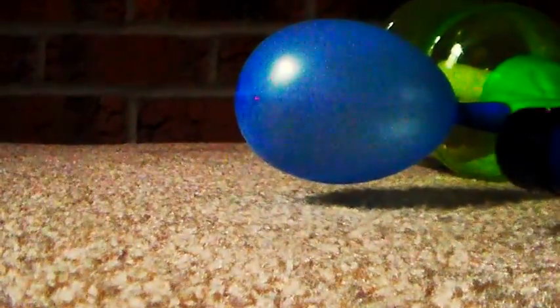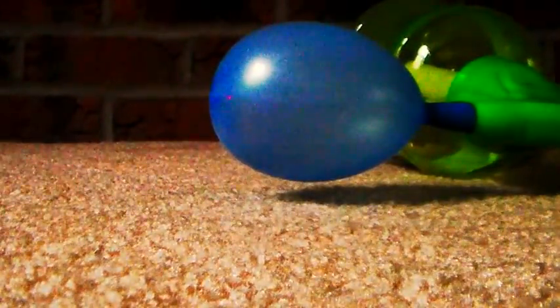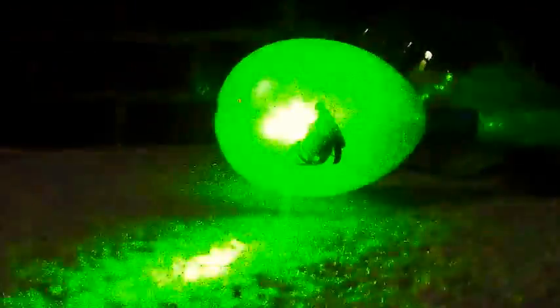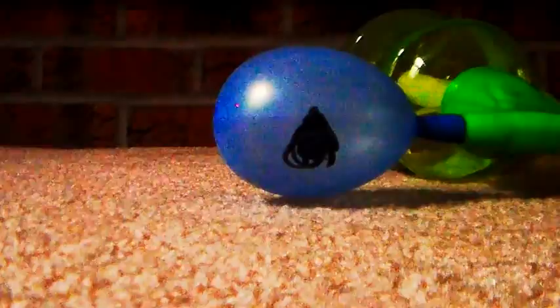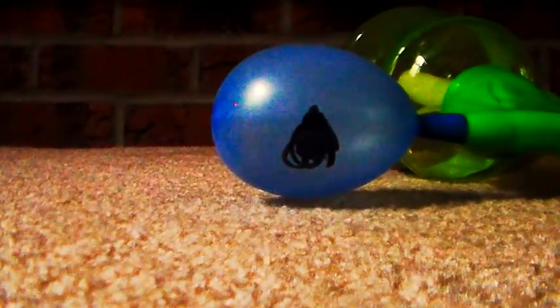Let's do some more. Let's pop a blue balloon. Why aren't you popping? Let's pop the balloon from about 20 feet away. Now let's do it from about 10 feet. I don't think it's popping. Let's try 5 feet. I still don't think it's popping. Let's try 1 foot — 1 foot pops.